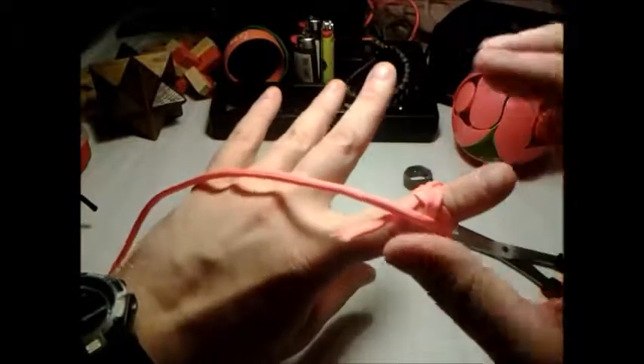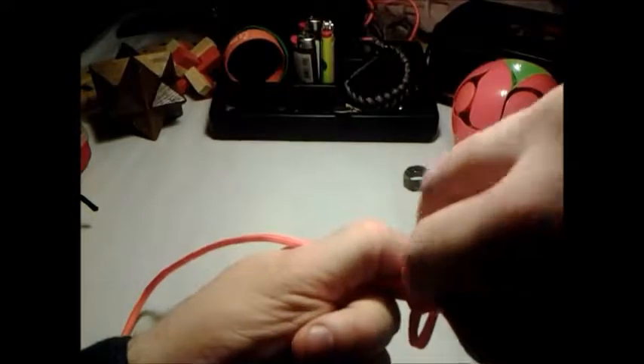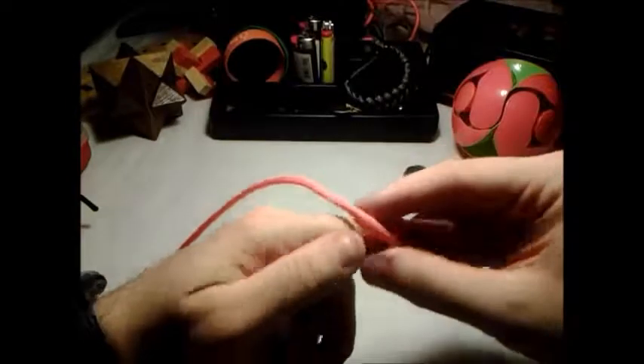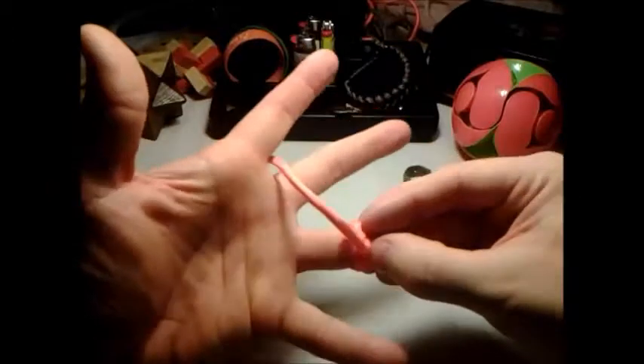Now, before you snip and singe this, I'm going to move this a little bit into my actual ring. Pull this down that way, pull this up this way. I'm going to add here, then just that. Whatever finger you're going to be putting it on, size it first.